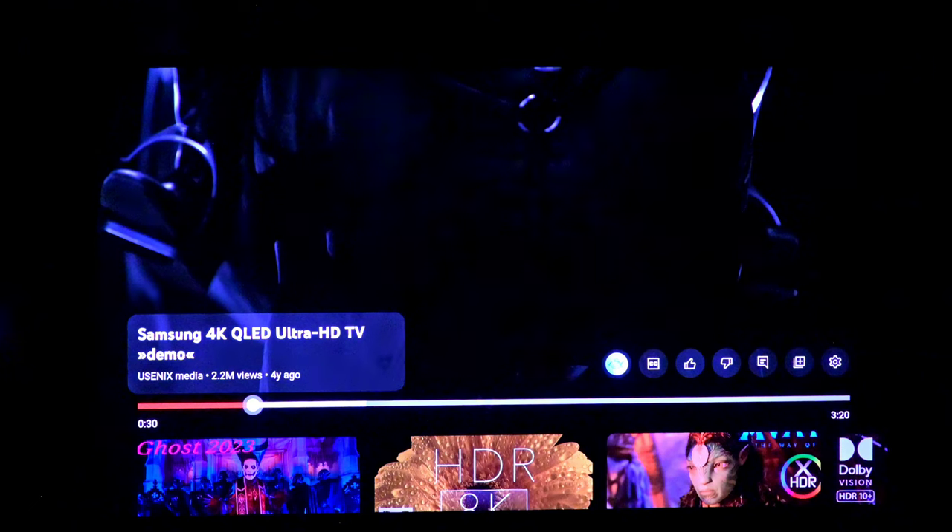Click the like and also the bell icon. Thank you so much, and thanks to Elite Screens — it's been a pleasure. As always, take care, enjoy your home theater, and get yourself one of these screens.